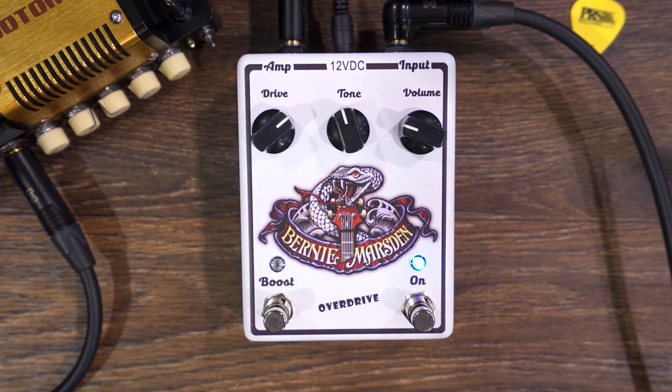Hi everybody, here is Woody for the brand Guru's Amps and Beroni Lab. I'm guitarist in the band Luchwood and I'm here to present to you the overdrive signature of Beroni Mazden, Whitesnake guitarist of the day.